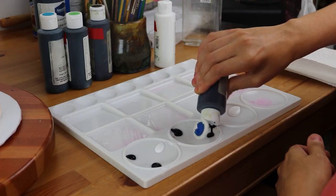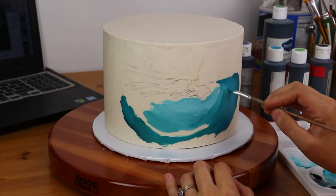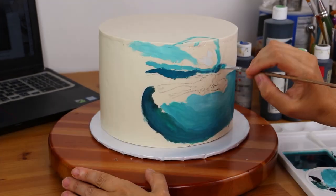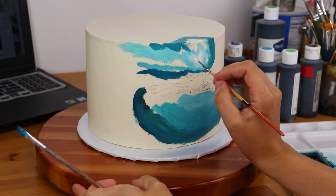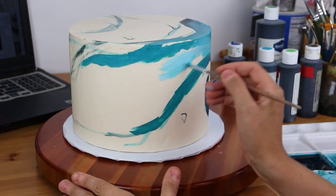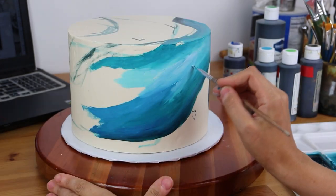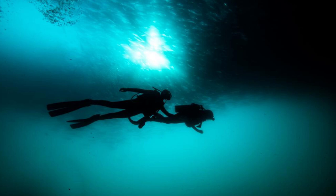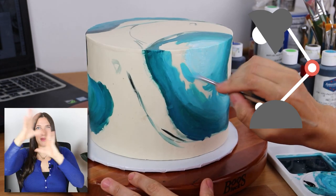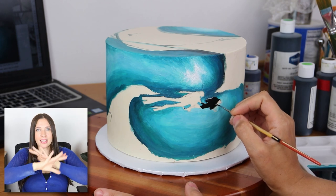I'm using gel colors to paint this cake — white, blue, turquoise, and black as my main colors. Because gel colors are much thinner, they work well as a watercolor type base on your cakes. When you want to thicken them, you're going to need to add white into all of your colors, except for the black. So all the blue that I'm painting on, I mix in a little bit of white to make it thicker, more opaque, not as translucent. There's a very nice light source placed on the couple — that's where it's going to be the brightest — and then it darkens and fades into more of that blue ocean background as it gets farther away from them.